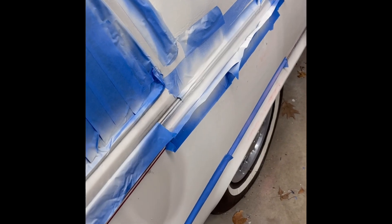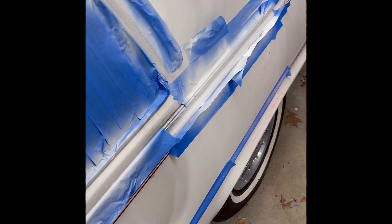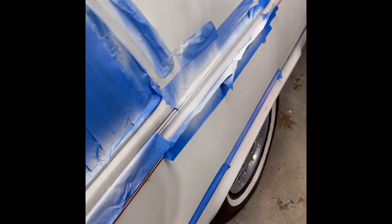So my goal is to basically get everything looking like this — paired up, it looks like it's coming out fairly decent. I think the car should look pretty good.